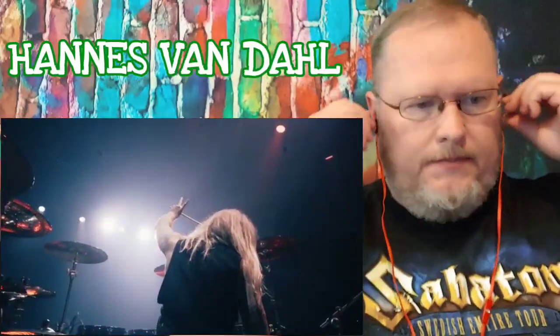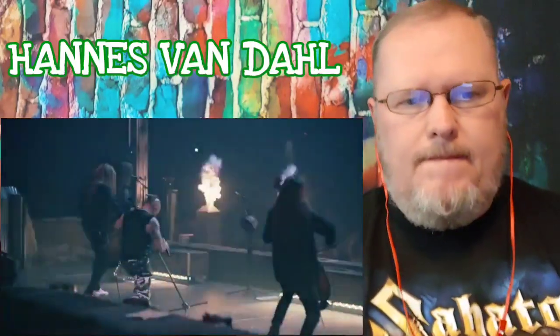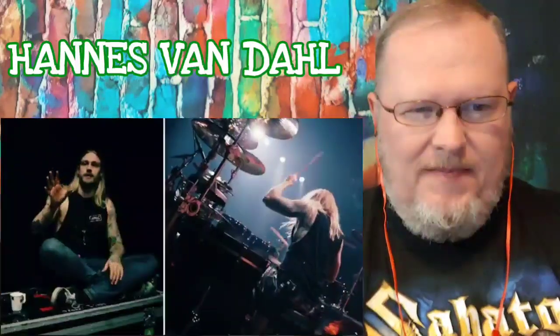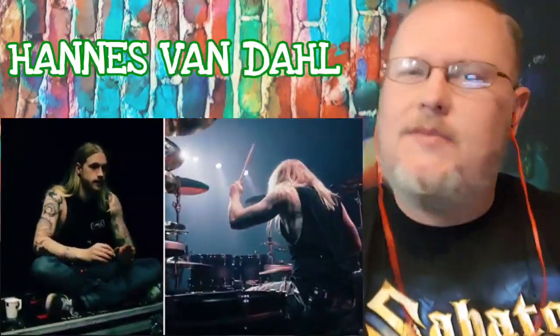We did a show a few years ago, a big show, and there was pyro and tanks and all kinds of cool stuff happening all the time. And it wasn't a good show and we didn't really know why. Pyro doesn't make the show, it just enhances it. It was a good lesson to learn. You can have all kinds of cool stuff, but that doesn't make the show good. The band and the music makes the show, and then you can enhance it with super cool flames.